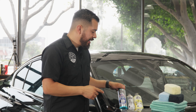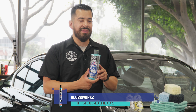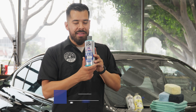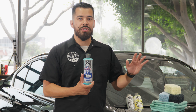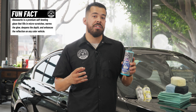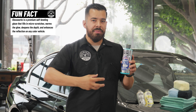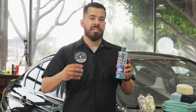The first product we're going to go over is our Glossworks Ultimate Glaze. Now, a glaze is a thing of its own — it's not a wax, it's not a sealant, it's not a ceramic coating. A glaze is intended to enhance your shine by temporarily filling in light imperfections in your paintwork like scratches and swirl marks. It gives your paint more depth, more clarity, and a better foundation for all the other products applied over it to reflect on.